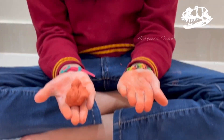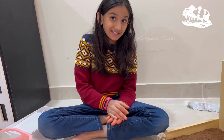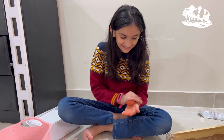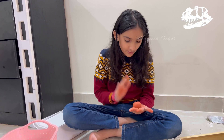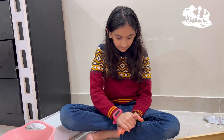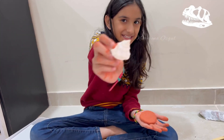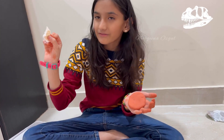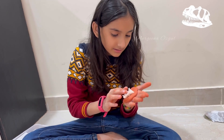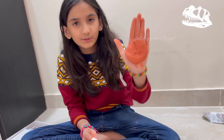Look, my hands are all orange! Never take modeling clay unless you need it — it's important. Don't let modeling clay get all over your hands like it did to me. It's ready! Oh, look at my face.